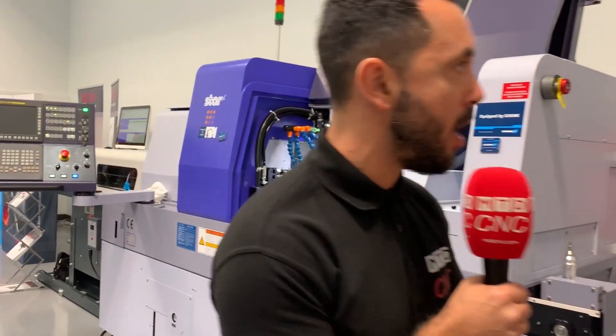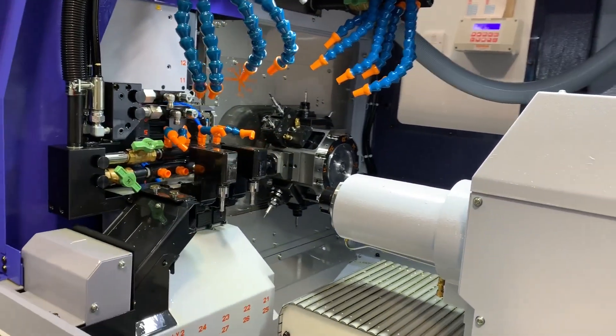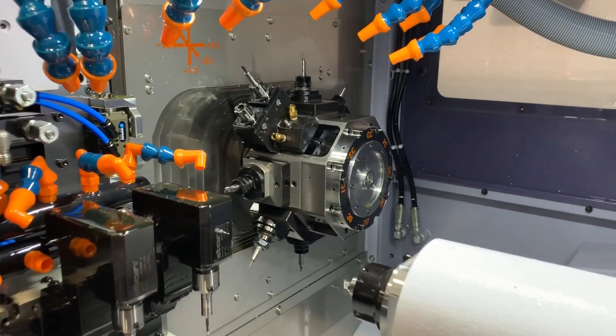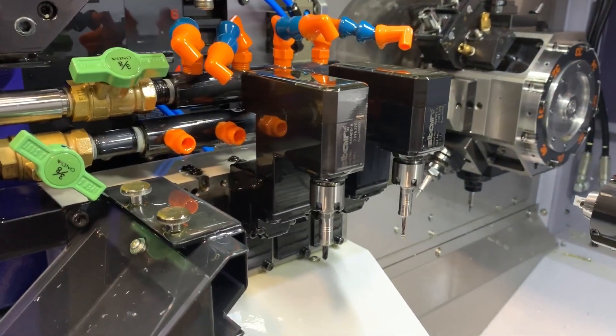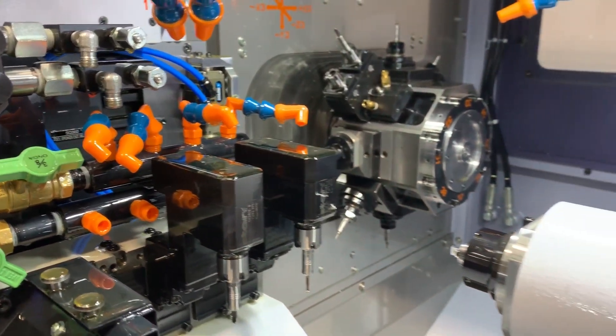The actual chip-to-chip time — the actual time the part takes to make complete — is reduced significantly. But you also think of the savings in setup time from where you're putting it onto one machine, then another machine, then another machine. Every time you move that part, you've got to reset the part up, reset tooling up, reset datums.